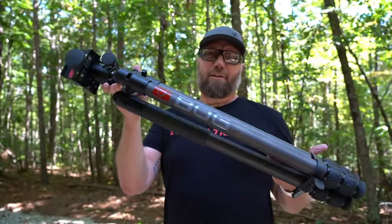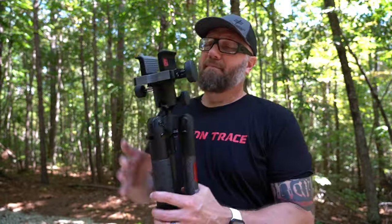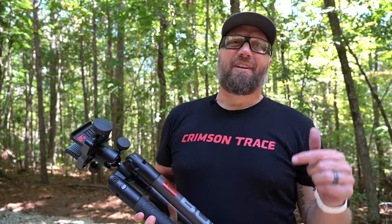So that's it guys — that is their tripod, their seat system, the BOG Death Grip hunting seat. I'm going to put links in the description below. Do me a favor guys — if you like this video, give it a like, make sure you're subscribed. Appreciate your time watching. As always, lots more content to come, and I'll see you in the next one.